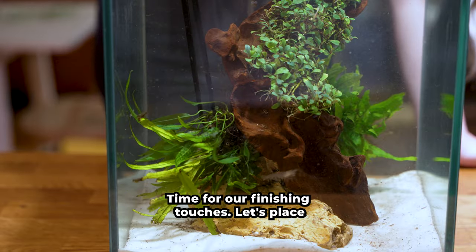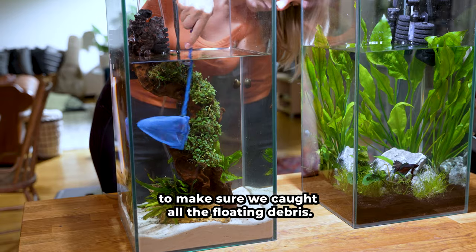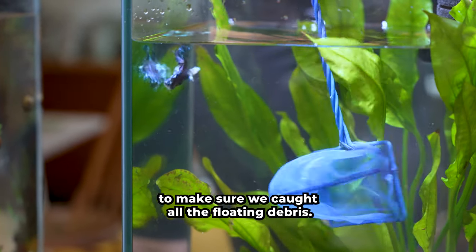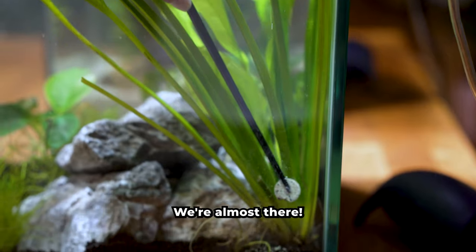Time for our finishing touches. Let's place the plants back to where they belong and do one final swoop with the net to make sure we caught all the floating debris. This root tab will help provide essential nutrients for plant growth. We're almost there!